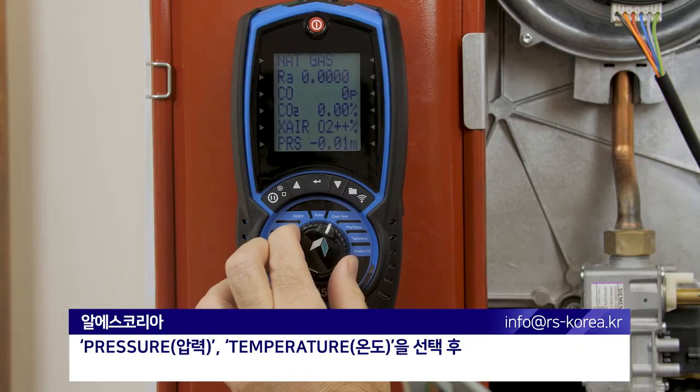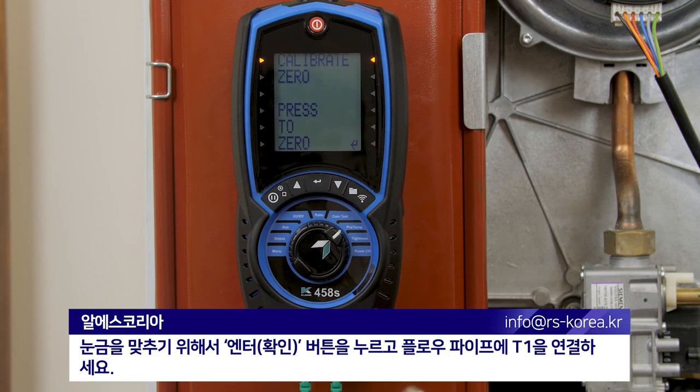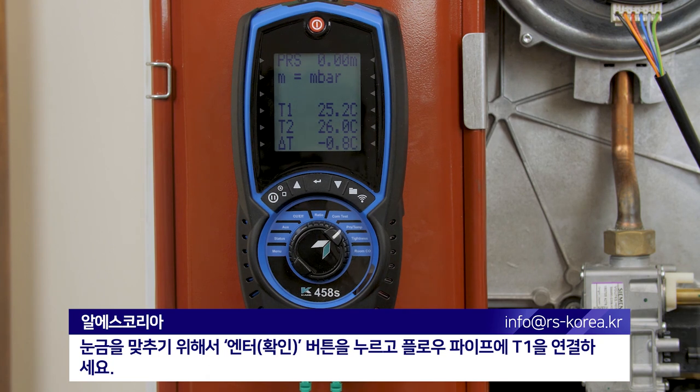We just select pressure and temperature, press the enter button to calibrate, and then attach T1 to flow.